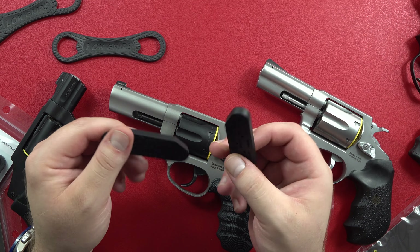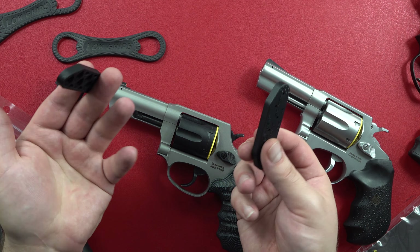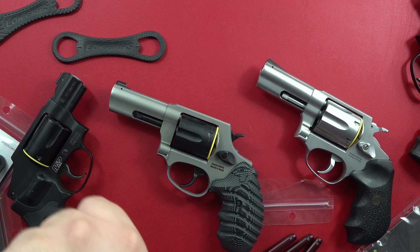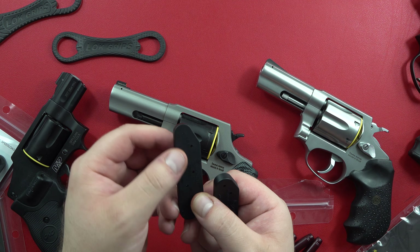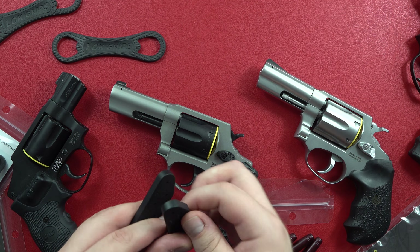The cool thing about the 2.0 version is you can set it up for left or right-handed carry. The pebbled end — or stippled end — is for right-hand carry, so if you're going to strip away like so with your left hand. Otherwise, you would flip it around and strip away with the non-textured end.